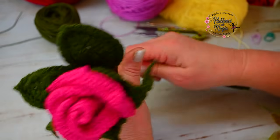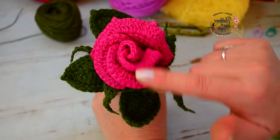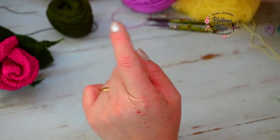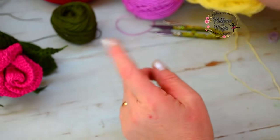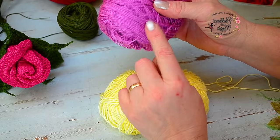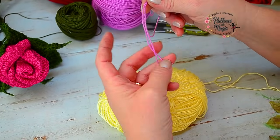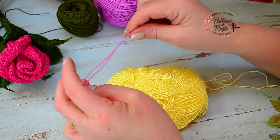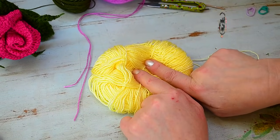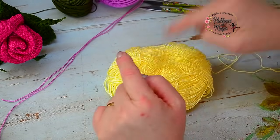Vamos a comenzar con los cuatro pétalos centrales que se tejen todos igual. Mi rosita la voy a hacer con dos colores: el cashmilon de verano tiene colores increíbles. Voy a hacer el centro del pétalo en amarillito y los bordes con el otro color. Busco mis dos hebras y comenzamos.